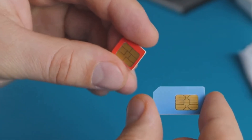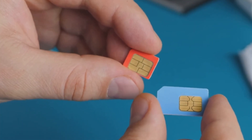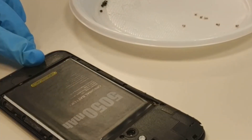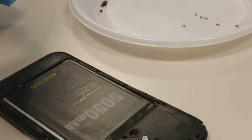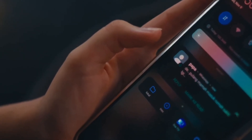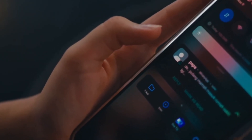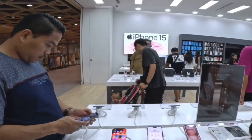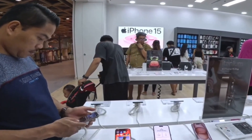Before you start using eSIM adapters, there are a few important considerations to keep in mind. First, the quality and reliability of the eSIM adapter can significantly affect its performance. Second, you will typically need to use a companion app to manage eSIM profiles on the adapter. And lastly, while adapters are designed to work with most phones, there might be compatibility issues with certain models.